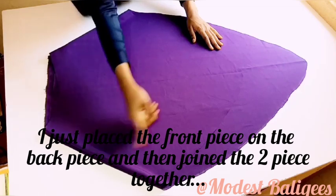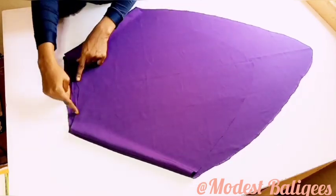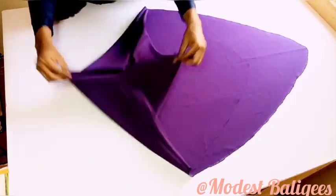The next thing I'm going to do is place my front piece on my back piece and stitch it. I stitch up to the 15-inch point, and then I have my hijab opening.